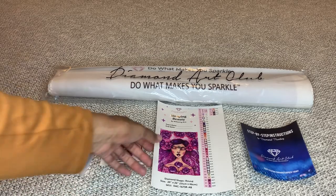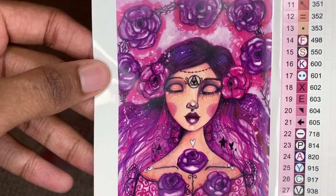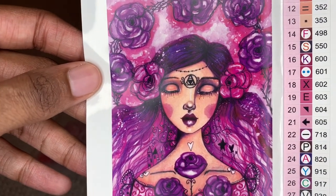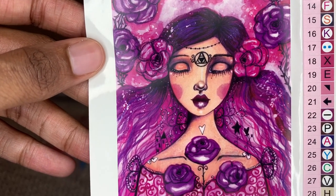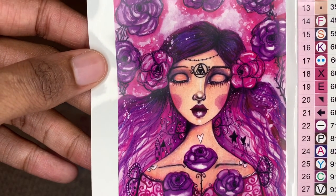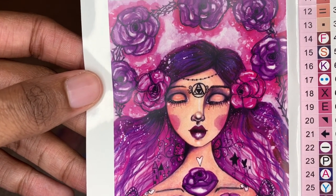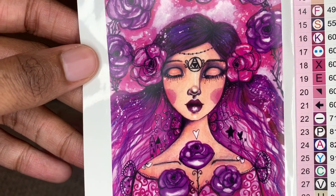This is the painting Sleeping Beauty. This is by the artist Willowing Arts. She's a round diamond painting, 51 by 66 centimeters or 20 by 26 inches. She is a newer release — she's been out for a few weeks now.